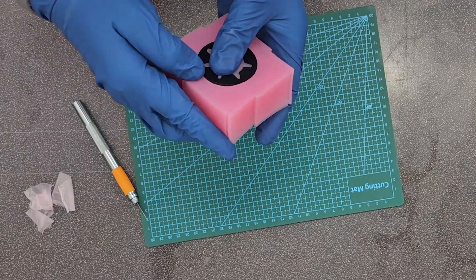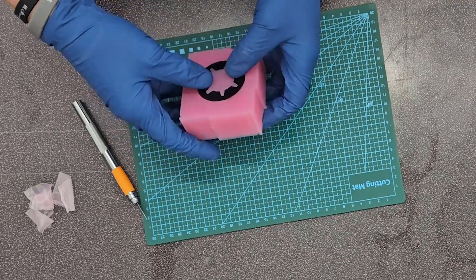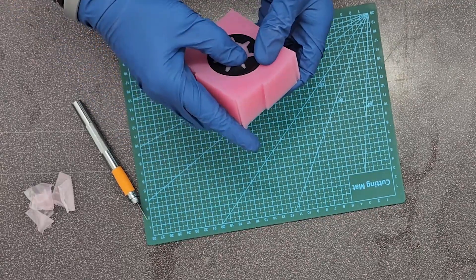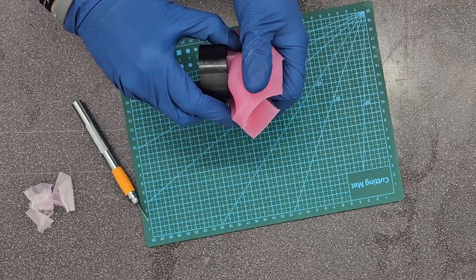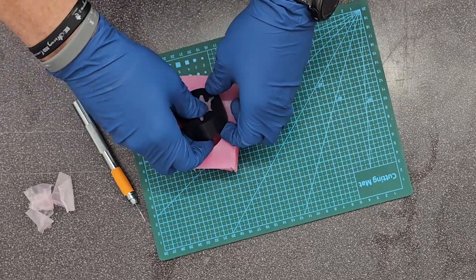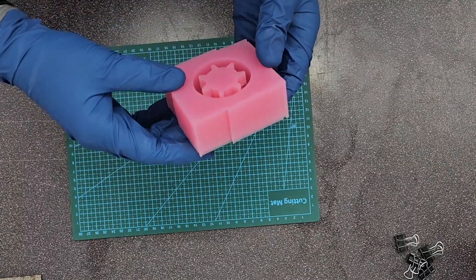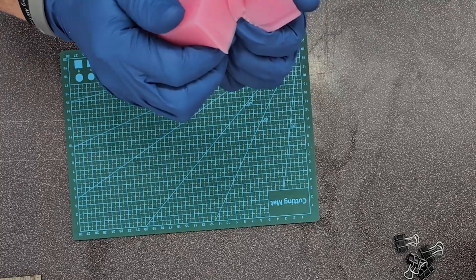Now I've got to take the part out of the mold, so I just push on it, wiggle, twist, turn — whatever you've got to do to get it out. This part in particular wasn't too hard to get out, but it wasn't overly easy either. Give your mold a little inspection to make sure everything looks all good.